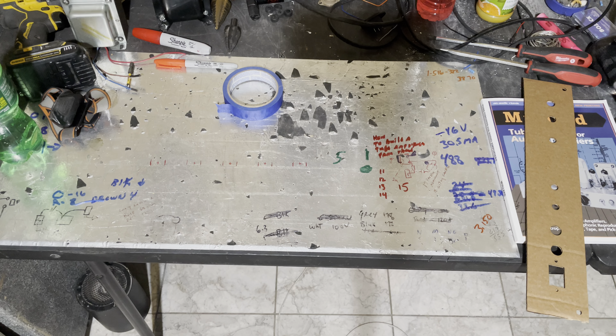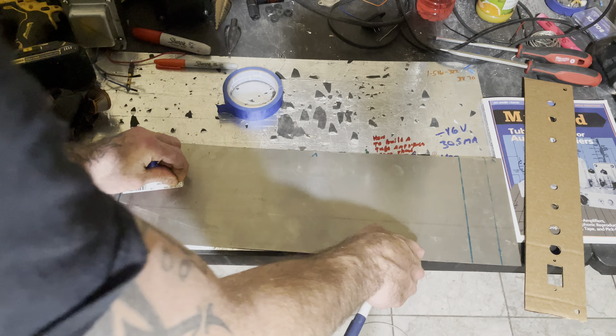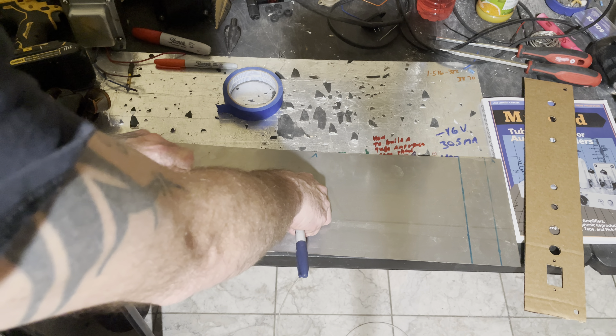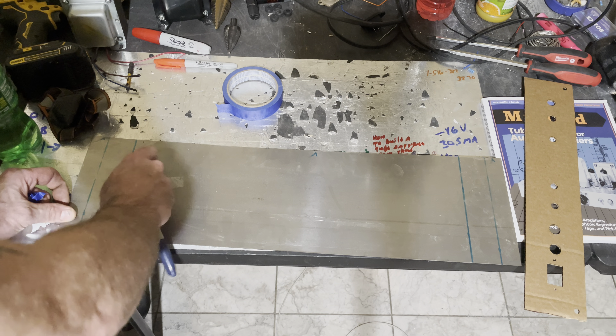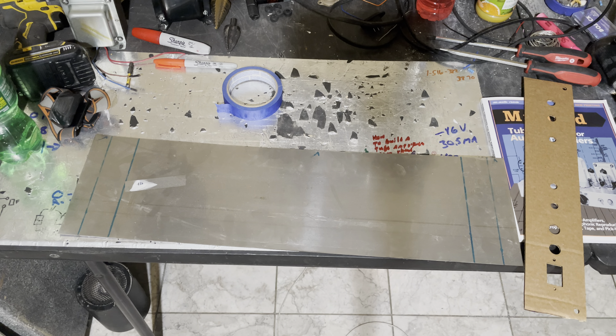I never said anything about building amplifiers being easy — never ever — because it's really not. There's a lot of things that go into building these things that are very difficult, very time consuming and tedious. It gives me a headache, it's stressful.